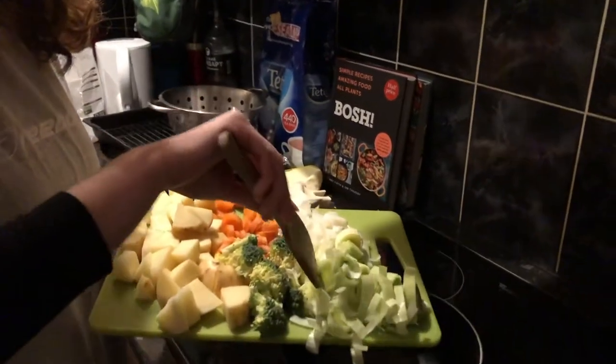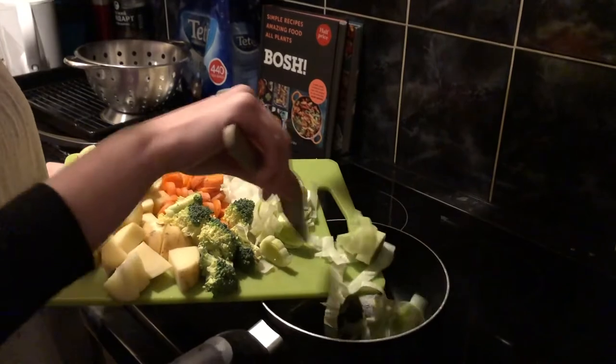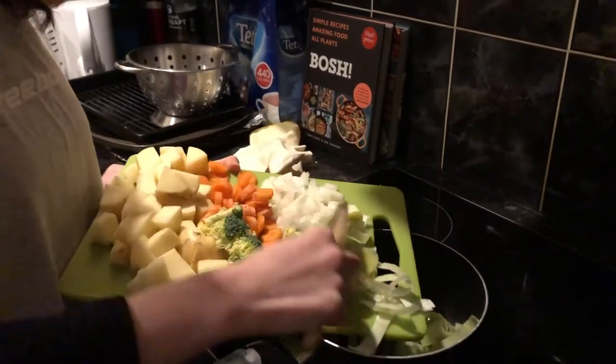So the first step is you heat up a large pan, big enough for the whole soup to cook in, on quite a high temperature, and heat some oil in that as well. Then what you want to do is fry your leeks and your onion.